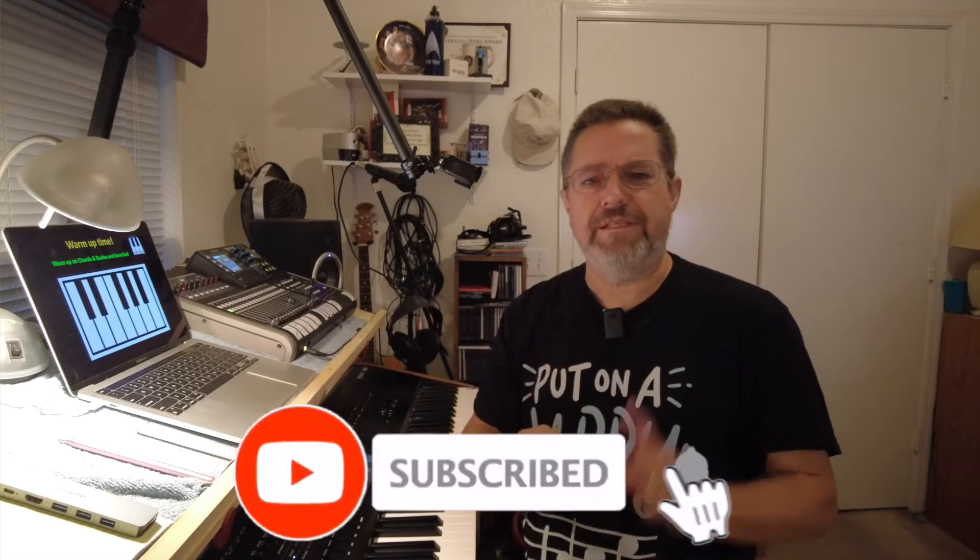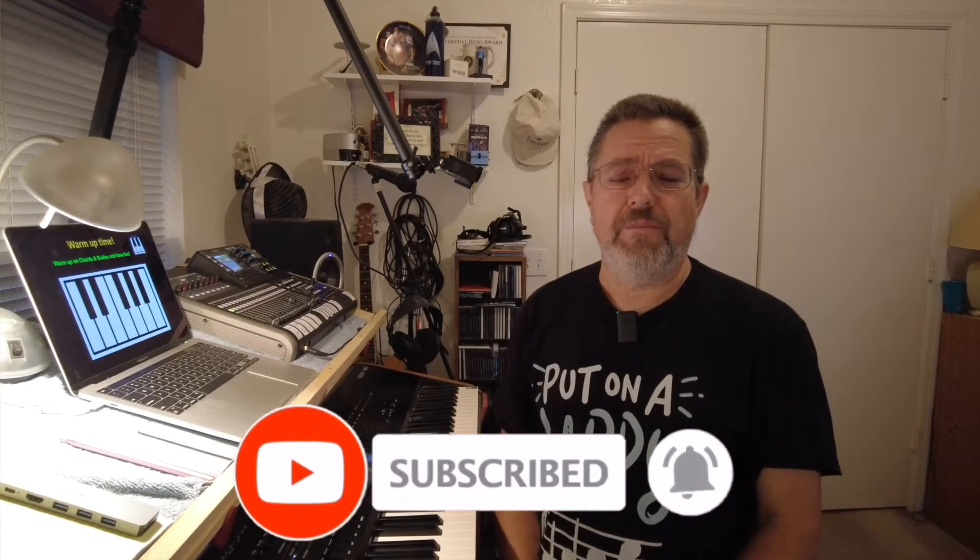We're going to use your right hand on the scales today, doing those two things to help you learn ways to practice your chords and scales and get warm-up exercises for your fingers. Before we get started, don't forget to put on a happy face, hit the subscribe button, hit the like button, and ring the little bell so you'll be notified when new videos come out.